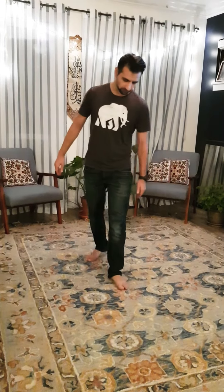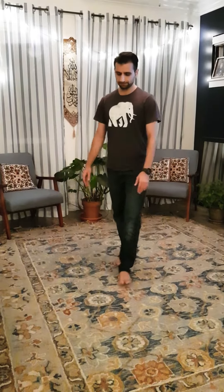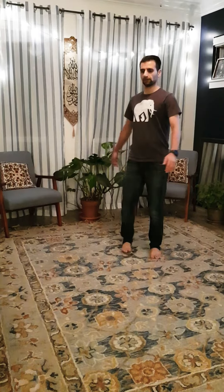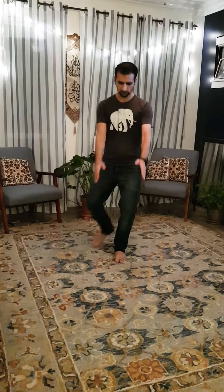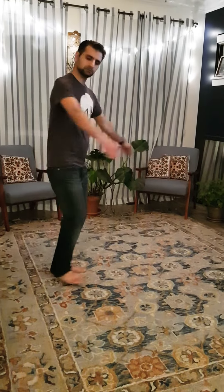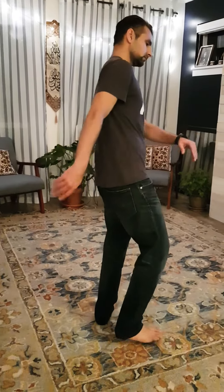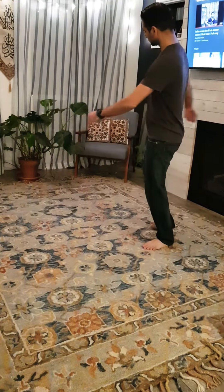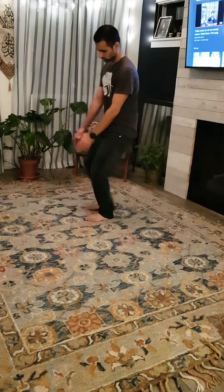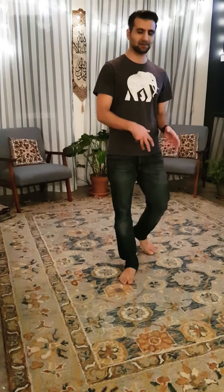Then you come forward and you do a clap with a bump. In full, it looks like this — feel free to make it slow speed and look at it in more detail.